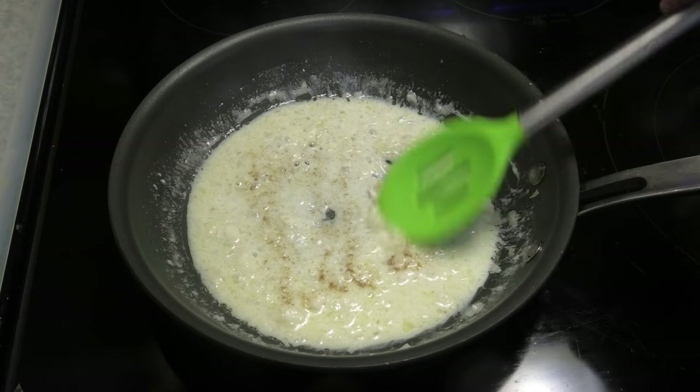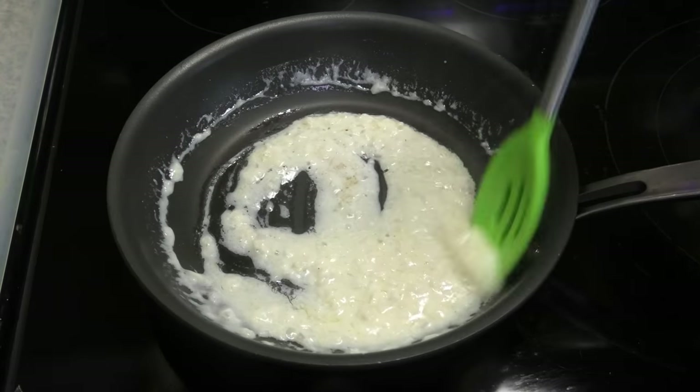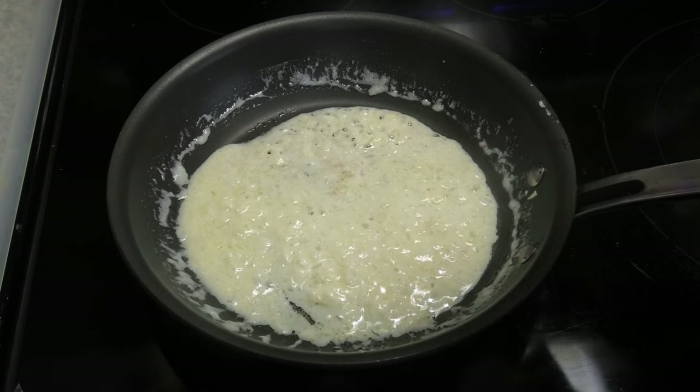Season with white pepper and some salt to taste.